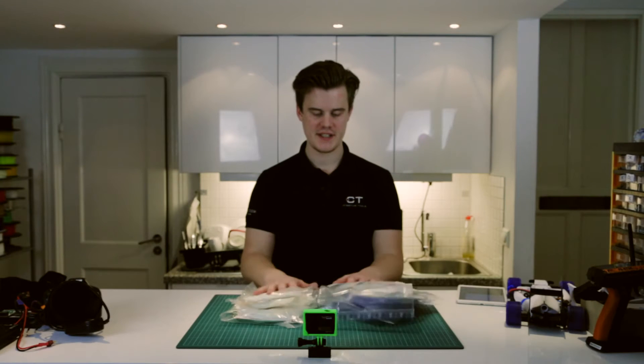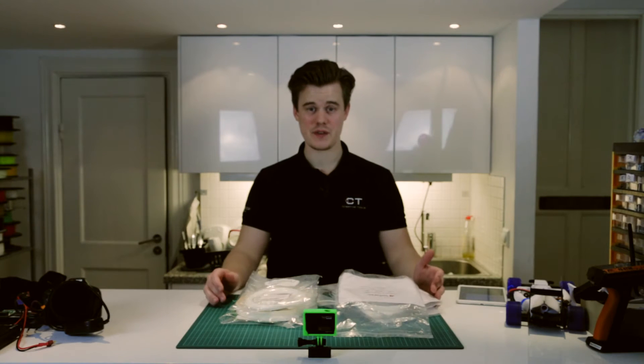Welcome! As you can see, I've received a lot of samples of filaments, so we should probably do a video about that.